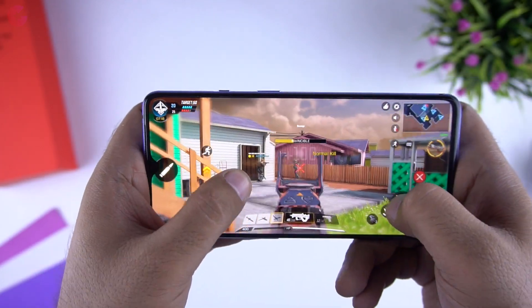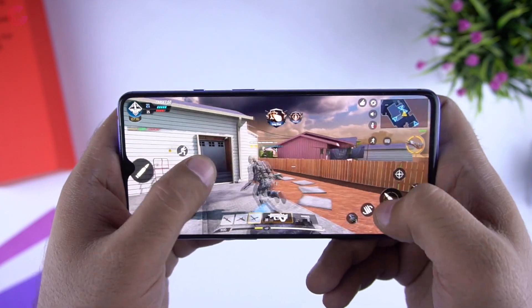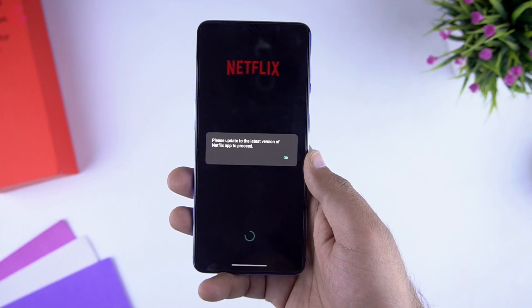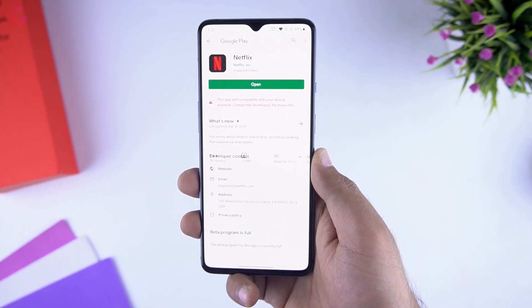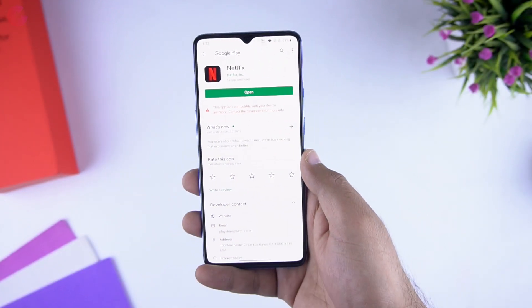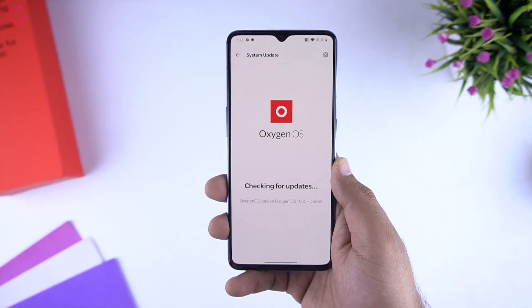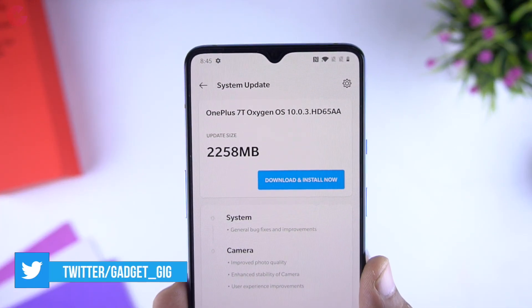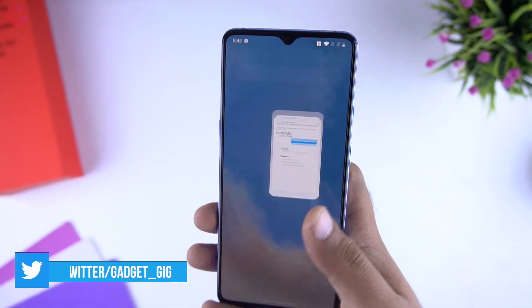The screen performance is also good and the 90Hz refresh rate feels pretty smooth. The screen has HDR10+ support which I wanted to try, but when we opened Netflix it wasn't allowing us to update the app and was showing an error while updating. I'm not sure if that is already fixed with the update available on this phone. Stay tuned to know more about the HDR10+ performance in our full review.